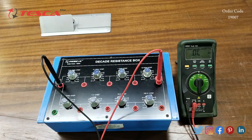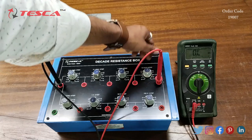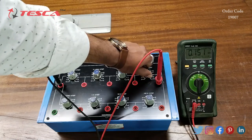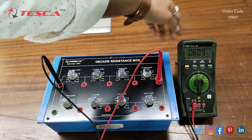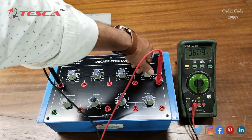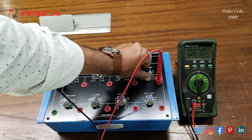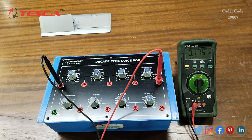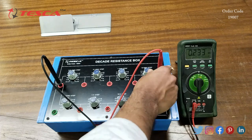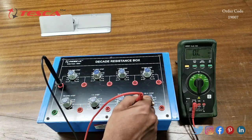At step 5 we can see that the resistance value becomes 50 ohm, and at step 6 the resistance value is 60 ohm, because the resistance increases by 10 ohm in every step. Similarly we can do it for other resistance values, like for the 10K ohm port we can increase the steps and observe the resistance value on the multimeter.